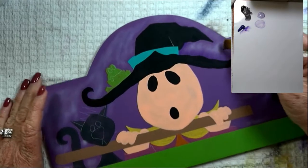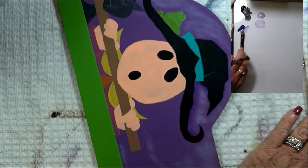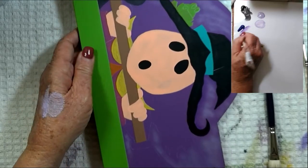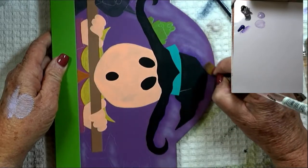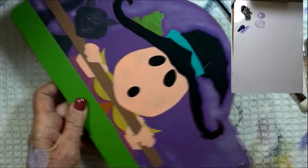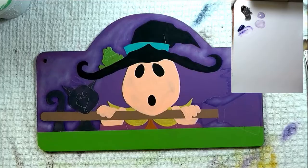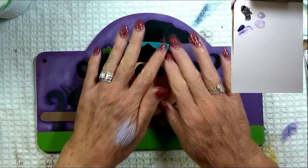It doesn't have to be a perfect float. You can pity-pat it around there. And if you like to use a mop brush, you can always come in and mop and soften this float a little bit. We just needed to pop that design off the background. I'm going to continue to float dioxazine purple around the design area on the background. There's really no need for you to sit and watch me do this, so I'm going to finish that up and come back. All right, so as you can see, I floated the diox purple all the way around the design elements.